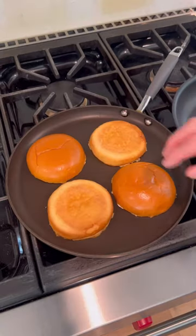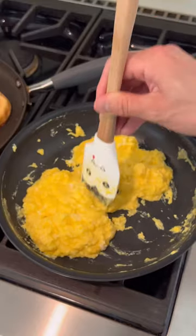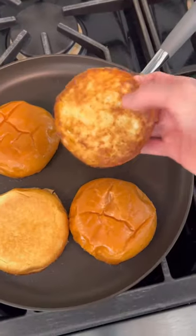Then toast those buns on low heat, add some chili oil to a nonstick skillet, and cook your eggs. Make sure to constantly move the eggs around the skillet. Shape them into patties, melt some American cheese on top. Check on those buns and then assemble your sandwiches.